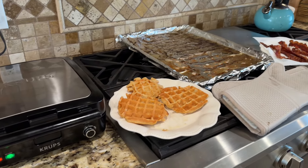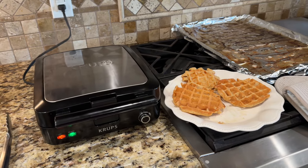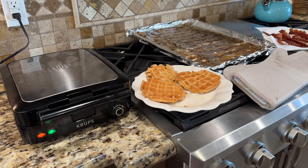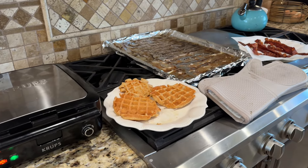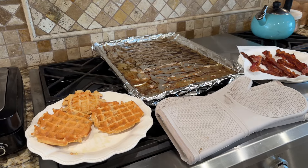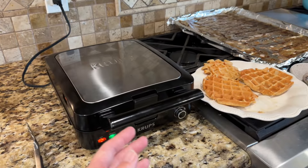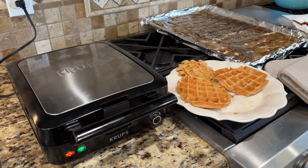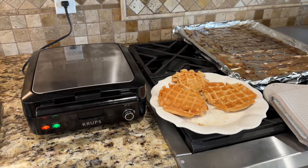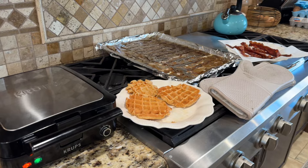I actually do not enjoy making waffles, but it is probably one of the top three requested meals for my family. That's why I try to make a double batch — we cook them once but eat them a couple of times. It just takes a long time and I don't get to sit down and eat because I can only cook four at a time, and with a big family four waffles is like enough for one big boy. So we had waffles and our raw milk for breakfast on this day.